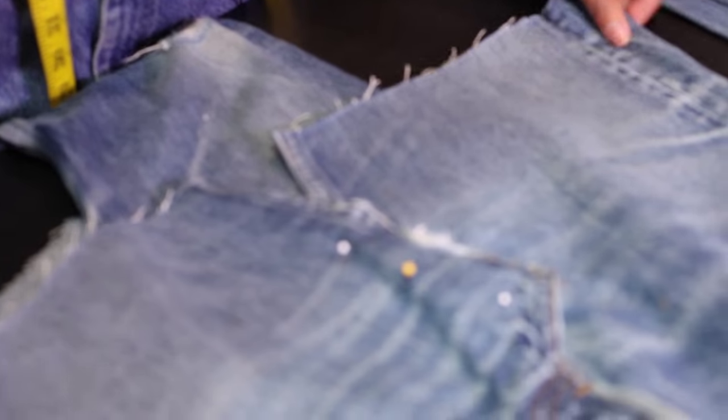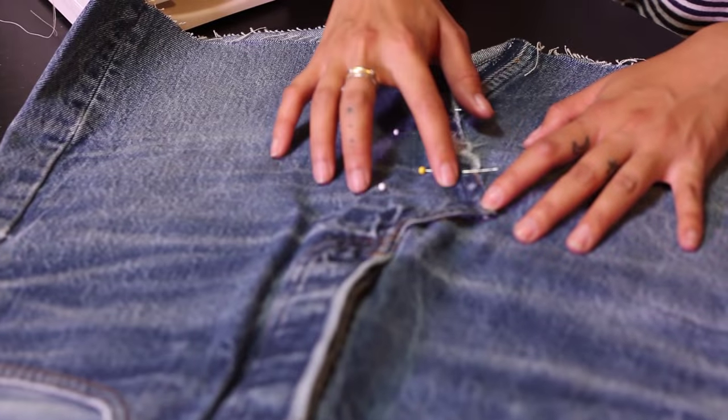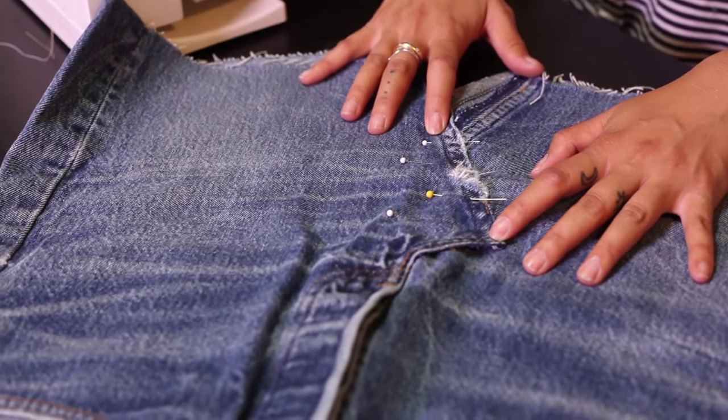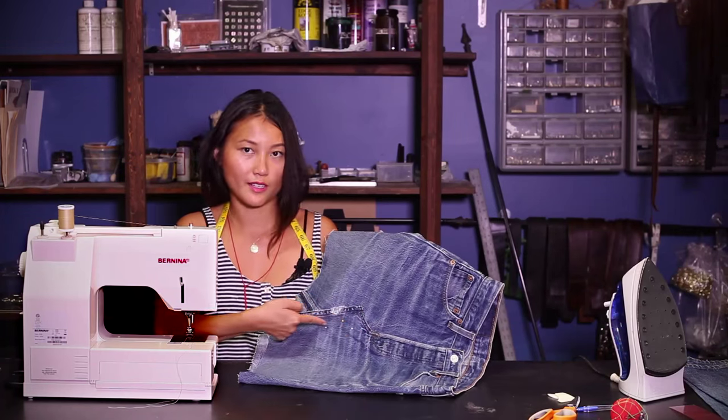I don't prefer that, so I'm going to leave it as is. I'm going to follow the imprints of the original line and sew down all the way from here to here.